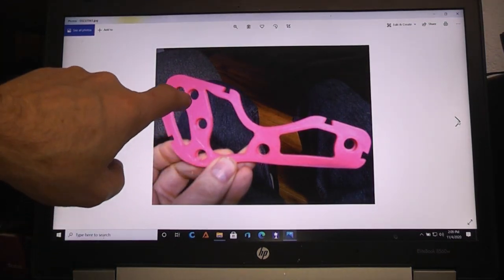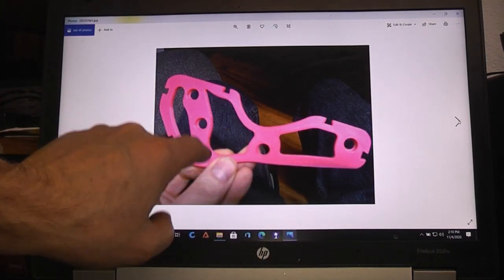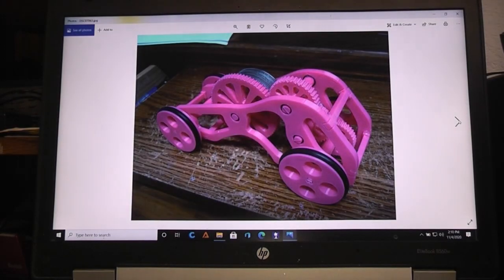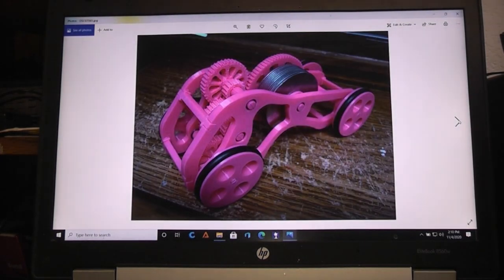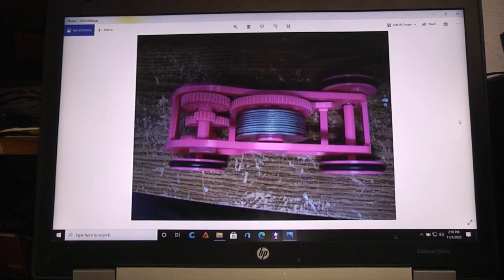Here's one of the new frames - you can see the lip in there to constrain the bearings so they can't push through, and that's on both sides. These are basically pictures of the thing put together from different angles. It has a lot of mass to it.